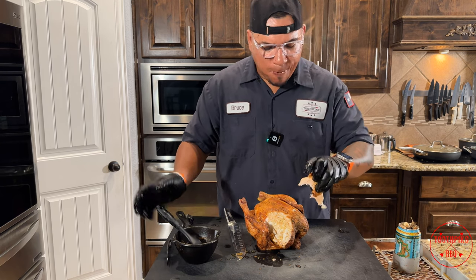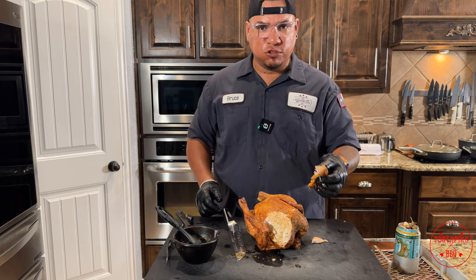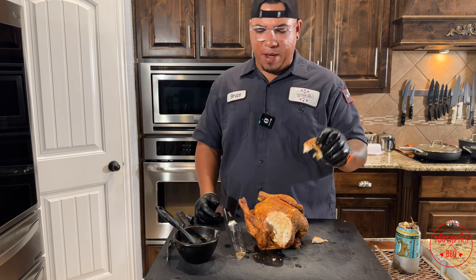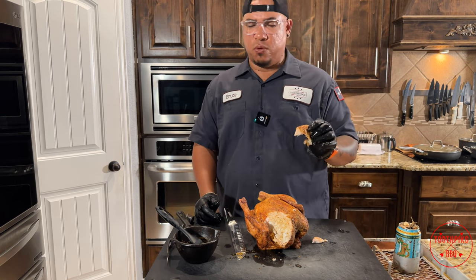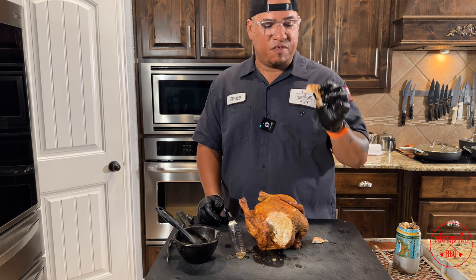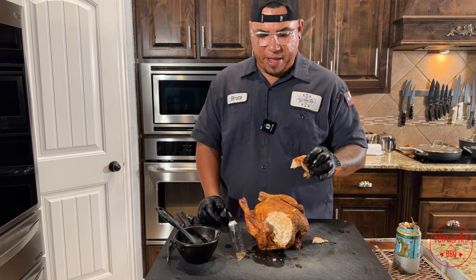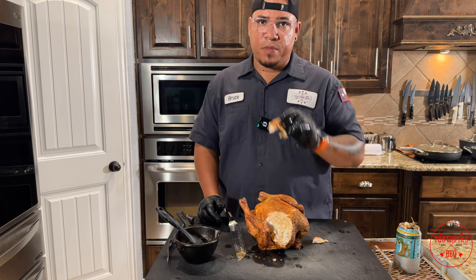Mmm. Man, that's good. Real juicy. I can taste that beer flavor in there. I guess it's time to eat — everybody's waiting in the house. Until next time, if you're looking for more videos on how to barbecue, how to grill outdoors, this is your favorite backyard pit master Bruce. Stay tuned for more videos in the future. Don't forget to like and subscribe. Toothpicks.